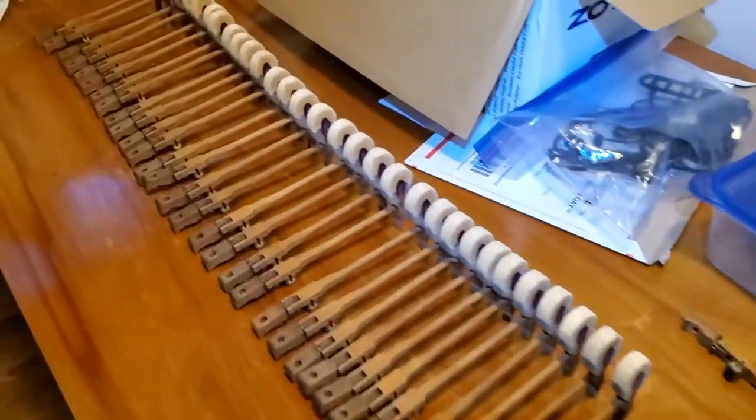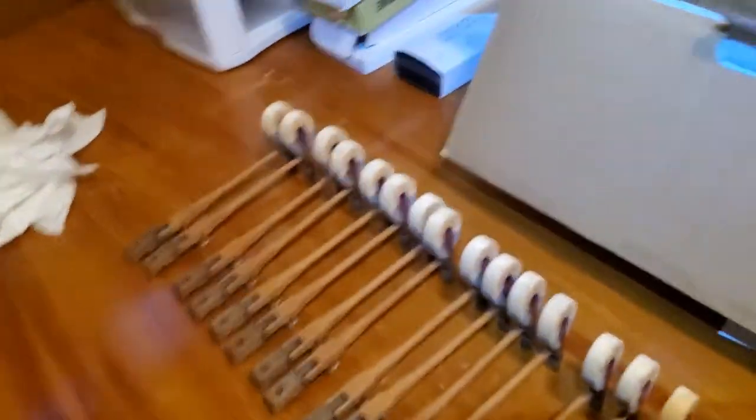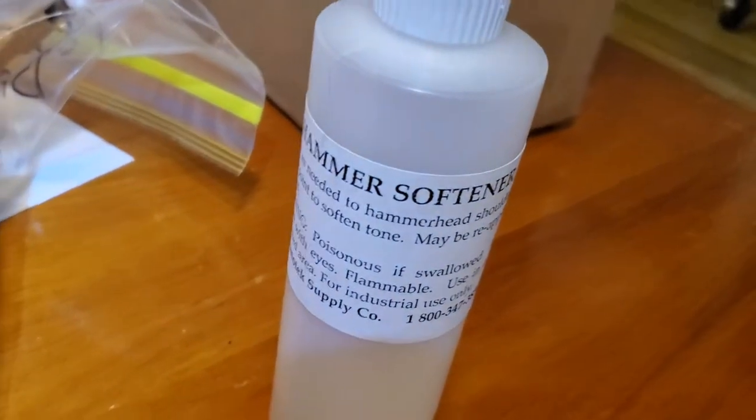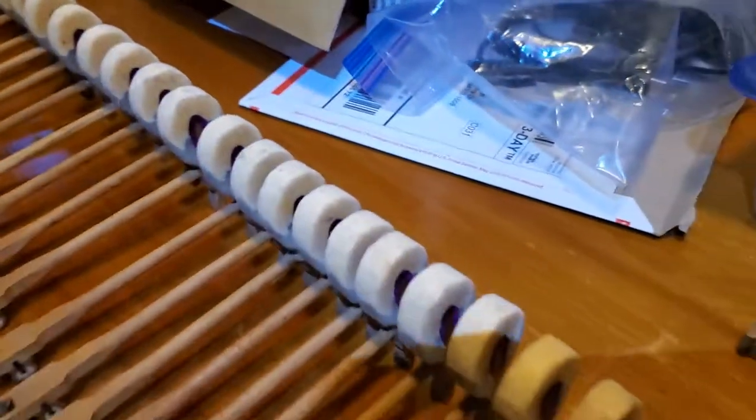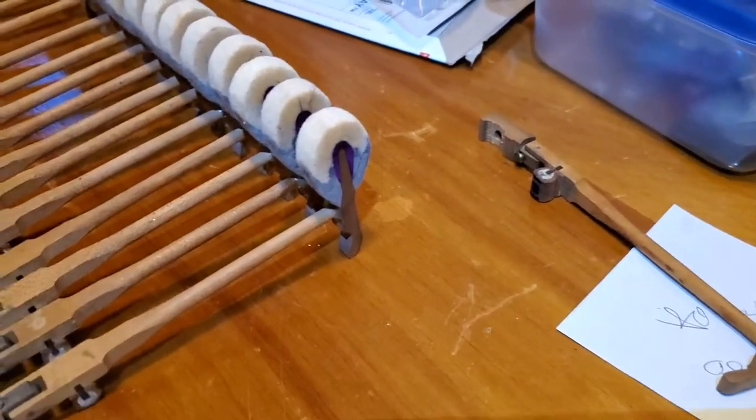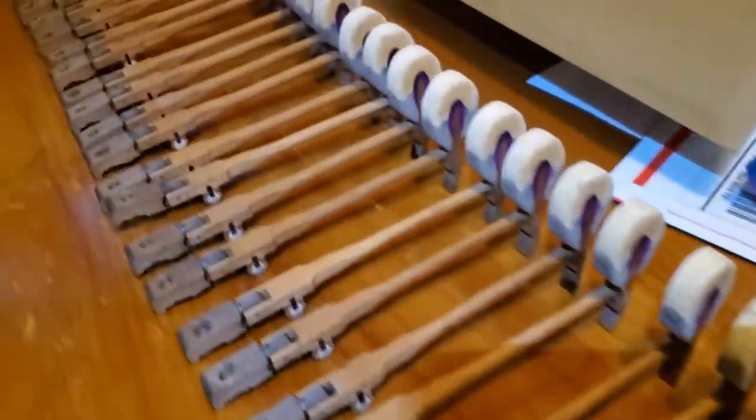All these old Steinway B hammerheads have been hit with hammerhead softener, got it from Howard Piano Industries. Very liberally shot. Tomorrow morning they will be dry, and they will be reshaped a little bit, not much. And then every one of those hinges will be replaced, probably. And the key sticks will be cleaned up.